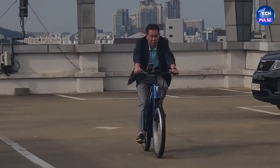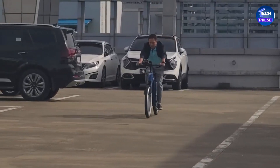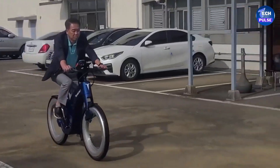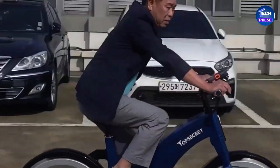Designed with urban commuting in mind, this bike provides excellent maneuverability. You can customize your ride with options like a carbon fiber saddle with air suspension for extra comfort. For added convenience, a mini camera can also be installed. Priced at around $4,000, the Top Secret bike combines cutting-edge technology with thoughtful design, making it a top choice for serious riders.